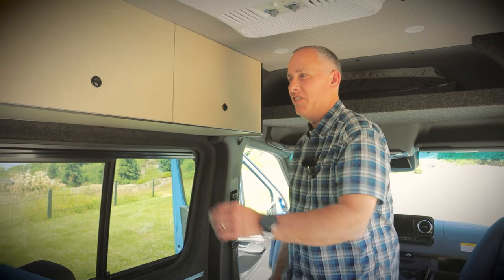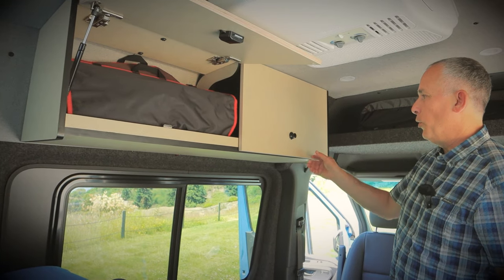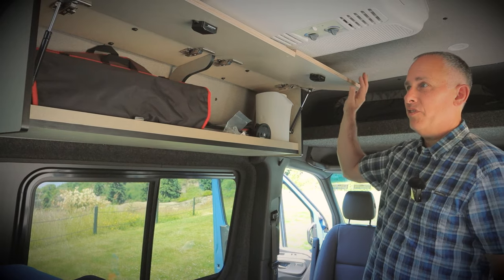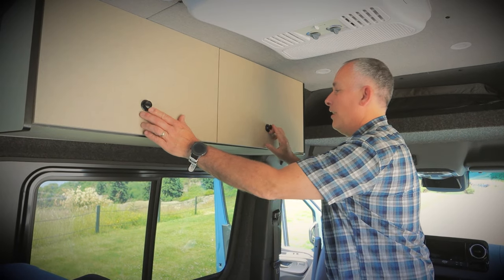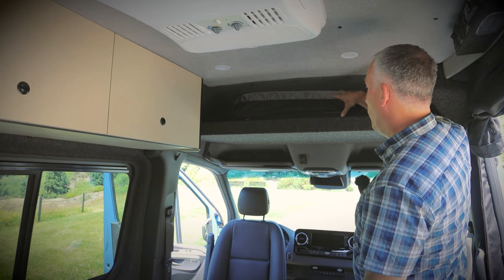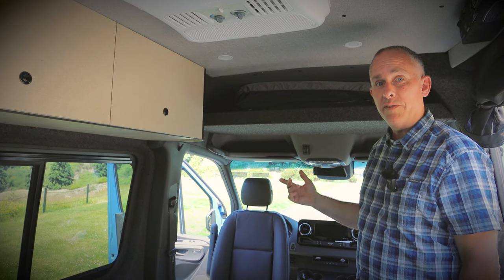More cabinets and more storage. These are our two uppers — both are hinged, great for accessing all sorts of items. Here we have an upper storage shelf. We use this currently for all the curtains that go around the van so that you can have absolute privacy.